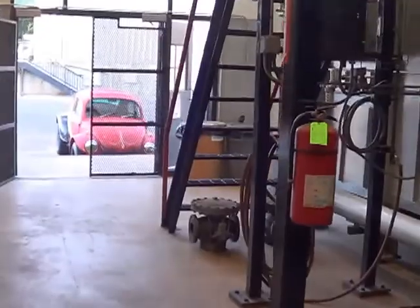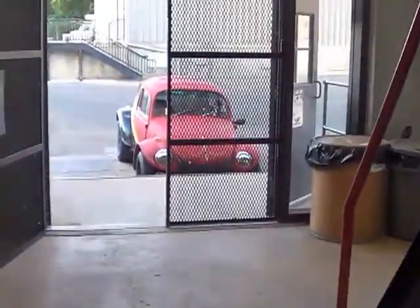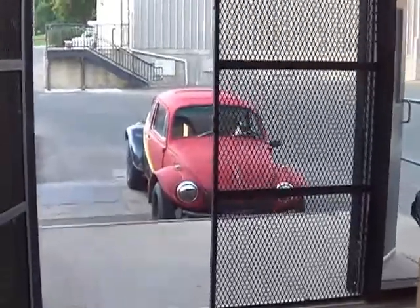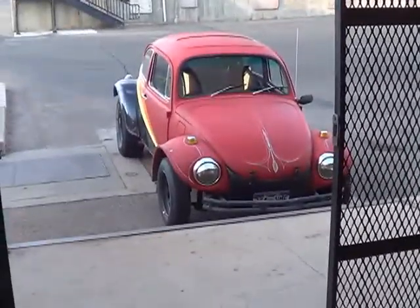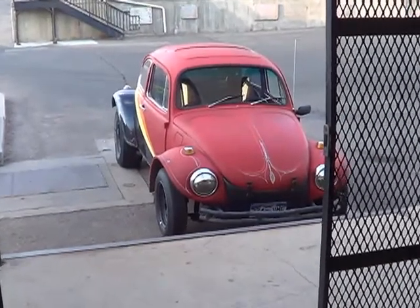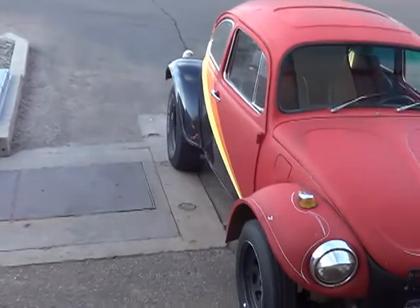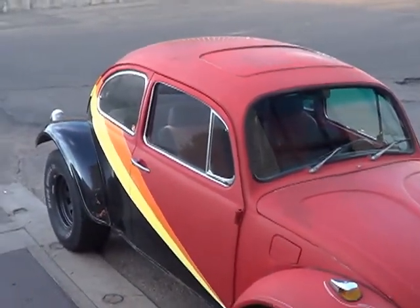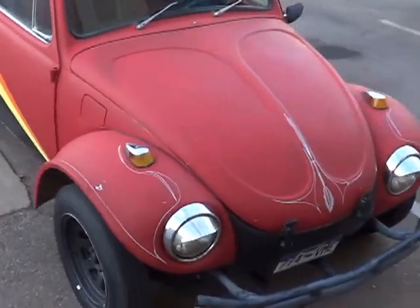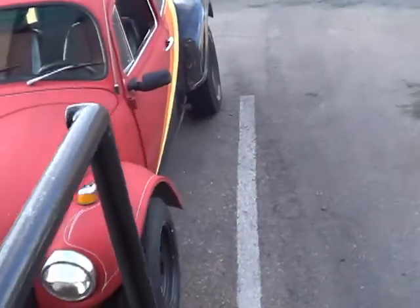Hey folks, we're down at the heating plant, just brought the Baja in to show the guys on the first ride. Brought it on down to work — I think the old building kind of looks right with the car. I thought it'd make a nice backdrop and wanted to get some input from the guys too. Everybody around here is a car guy.